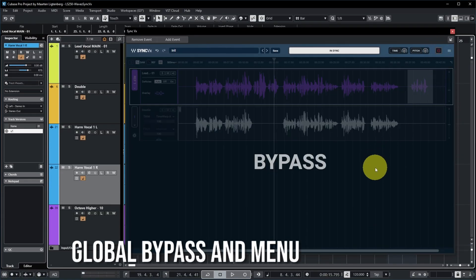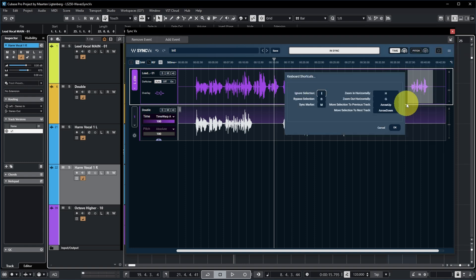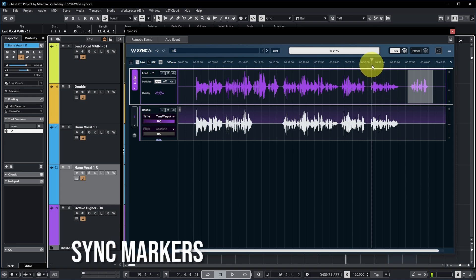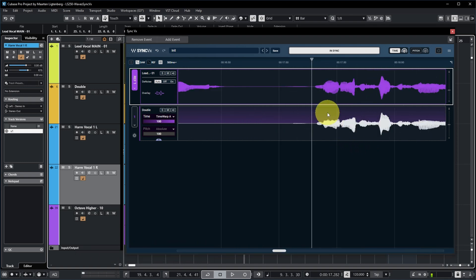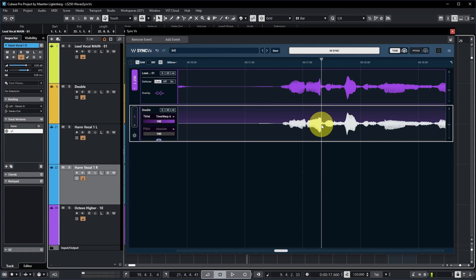There's also a global bypass button if you just want to listen to your tracks without Sync VX on there. There's also a menu item — an interesting thing for me was to change the keyboard shortcuts. For example, zoom in and zoom out horizontally — I've set them to G and H like in Cubase, but by default these were set to R and T, which are the zoom keys in Pro Tools. If you don't like the syncing that Sync VX has calculated, you can click on the waveform, add a marker, and move that sync point — it will move between the two locators to make sure the time stretching isn't too extreme. You can also adjust where the stretching starts and ends, limiting it to the area very close to your marker.